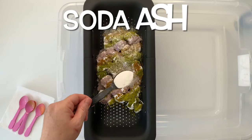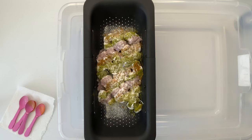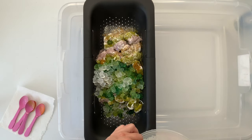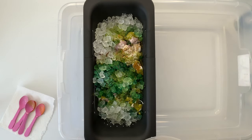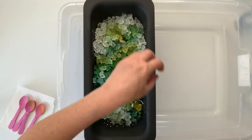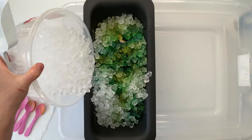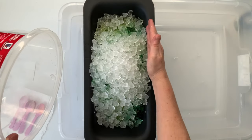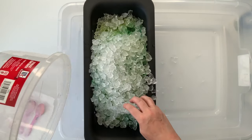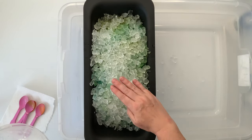I give the project a quick little sprinkle of soda ash for good measure. I'm going to be adding quite a bit of ice to this project, so I want to make sure that the pH stays up around 10.5 to 11 in the natural cotton fibers. Then I add my ice and just fill up the strainer — I like to add enough ice so I don't see any of the fabric showing through. Then I set the project aside and let it batch for 48 hours at 70 degrees.